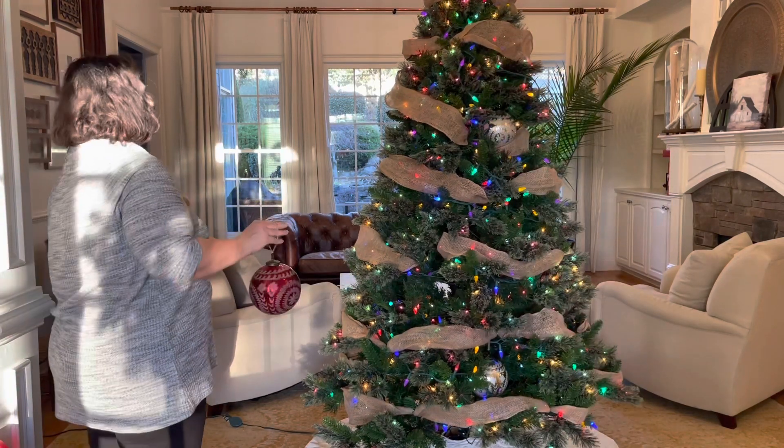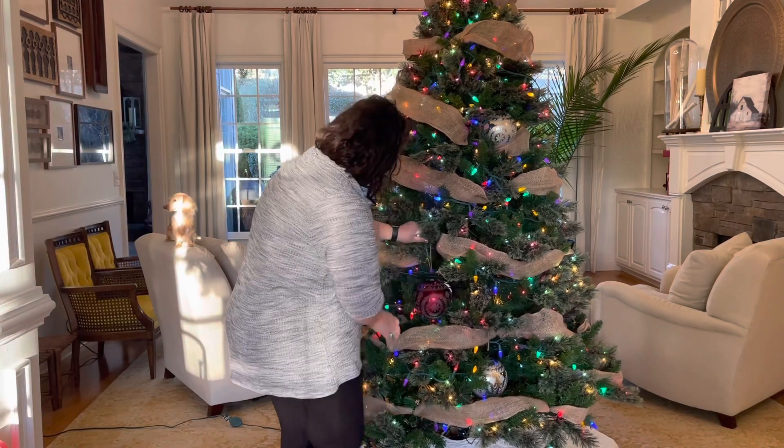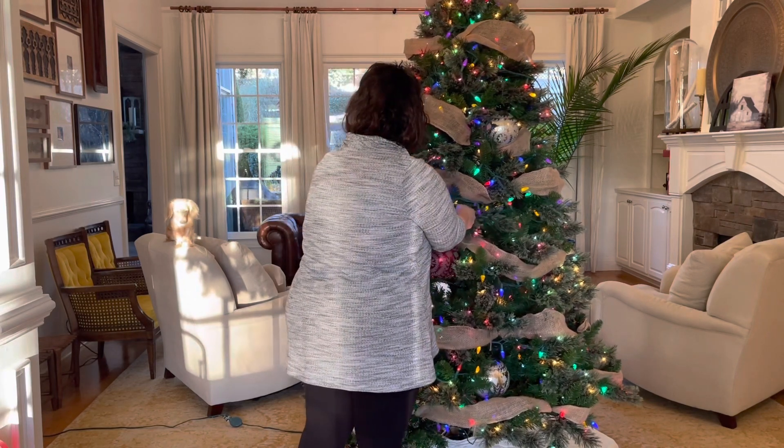I finally get these in the place that I want. I would love to add more chunky ornaments like this in the future, but I did not want to break the bank by buying more than what I bought, so these will work. I think they turned out really, really pretty — I think I like the red the best. You guys let me know: do you like the silver or the red better on the tree?